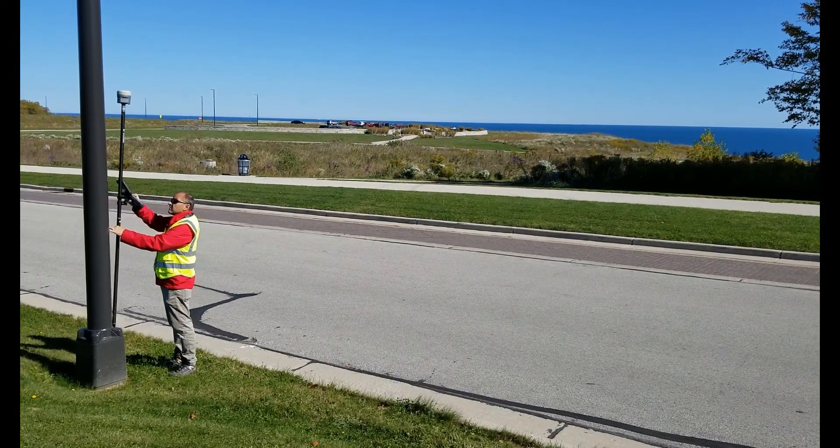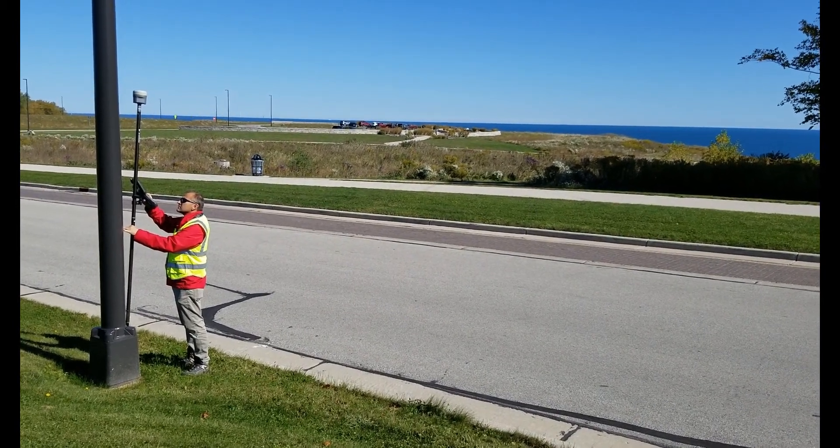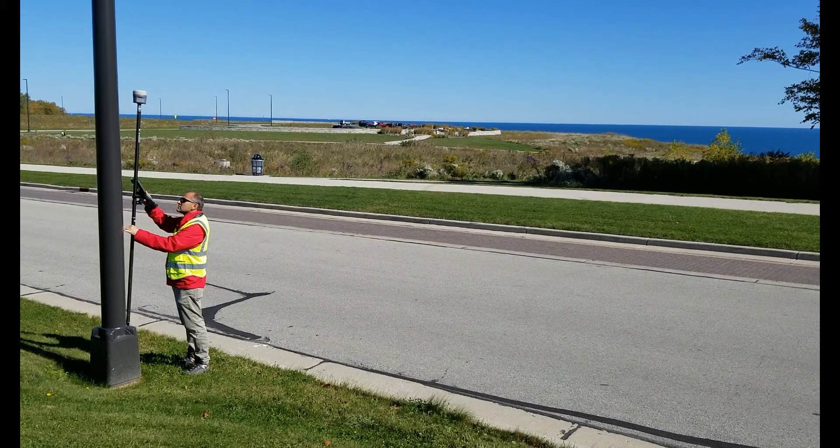Structures that were hard to get plumb measurements on, such as retaining walls, light poles, and fire hydrants, can now be located easily.